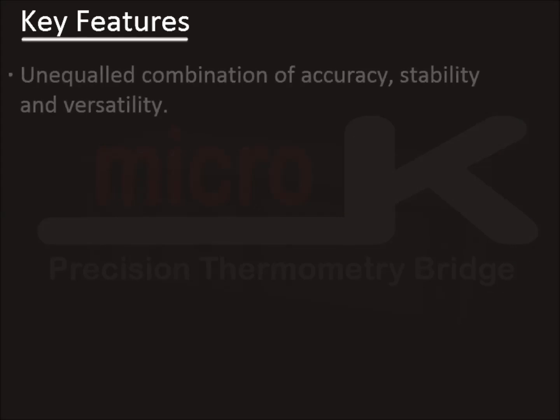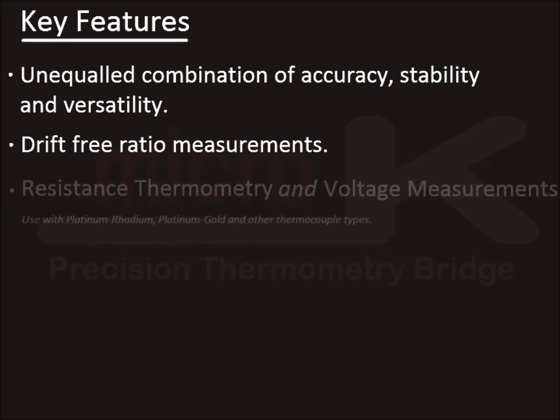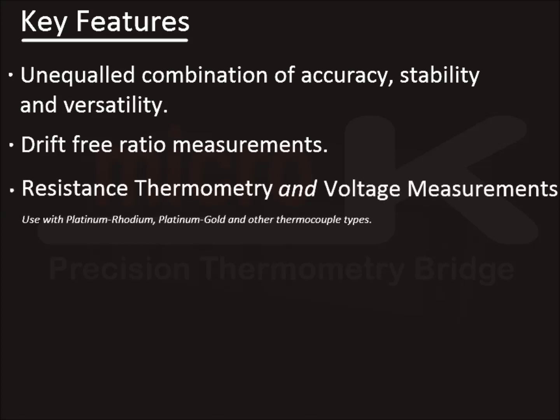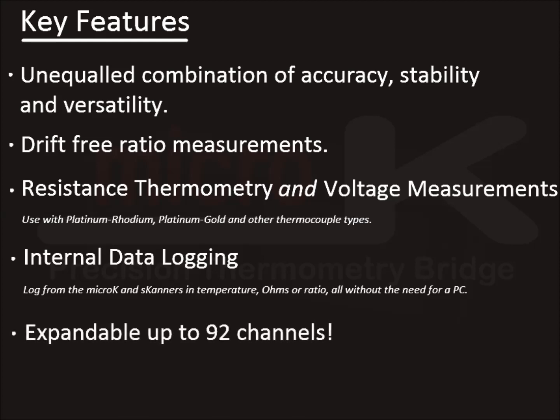Key features. The Micro-K is unequalled in its combination of accuracy, stability and versatility. It allows the user to make drift-free ratio measurements. It is the only bridge to cover both resistance thermometry and voltage measurements. It allows the user to log data internally, is expandable to up to 92 channels, and uses 21st century solid state design for ultimate reliability.